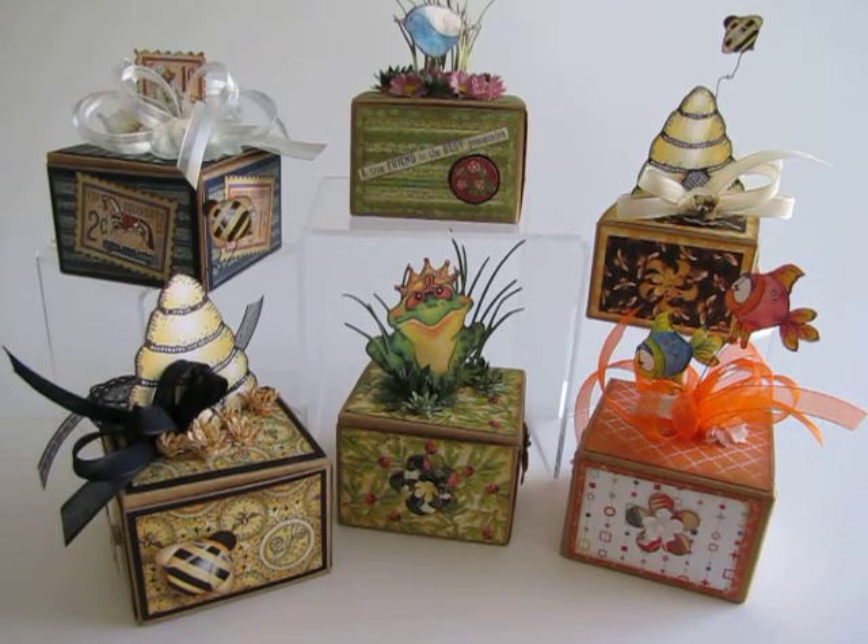Hi, everybody. This is Clarine from In Rini's Room. Today I'm going to share with you a really fun project.